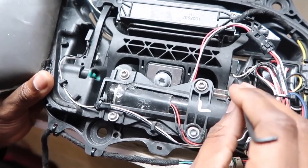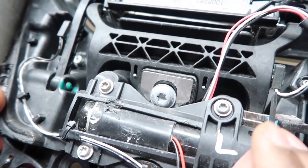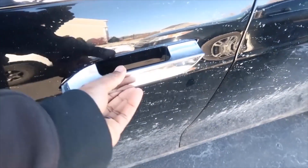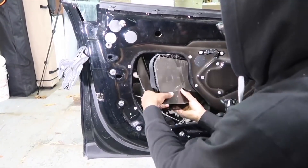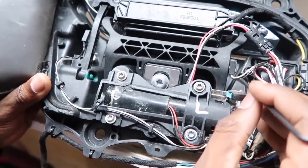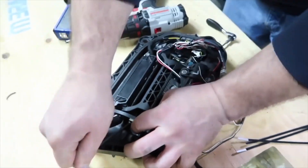Hey guys, Rich with Rich Rebuilds here, and today we're going to bring up the Tesla Model S door handles. You are not a true Tesla Model S owner until your car has been on a flatbed or one of your door handles has developed an issue where you could no longer enter the vehicle. My friend Chris from EV Tuning Solutions saw that video and has been working with the sexy hand man to develop a bulletproof door handle solution.